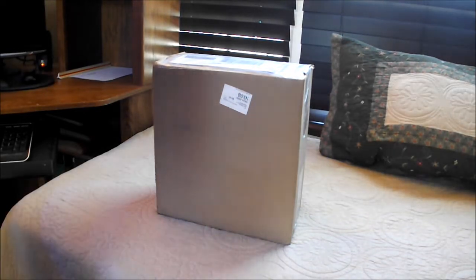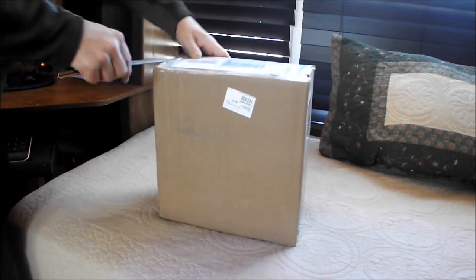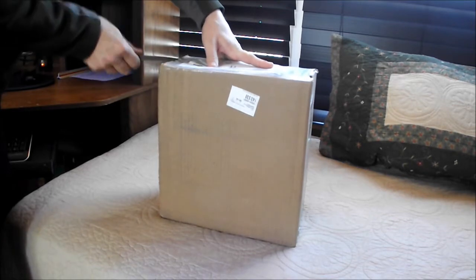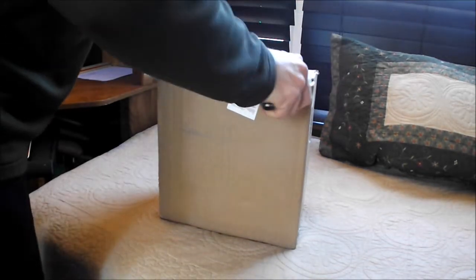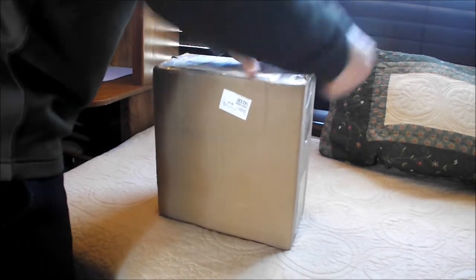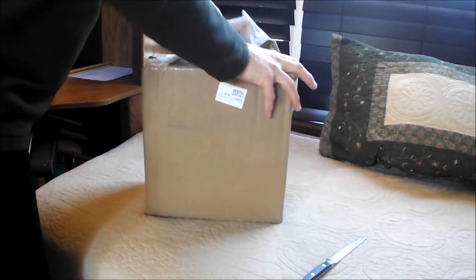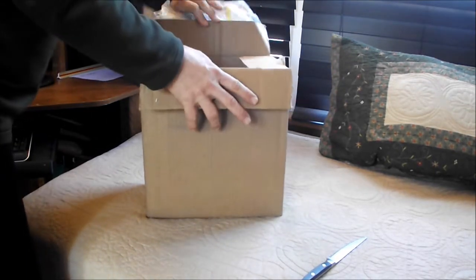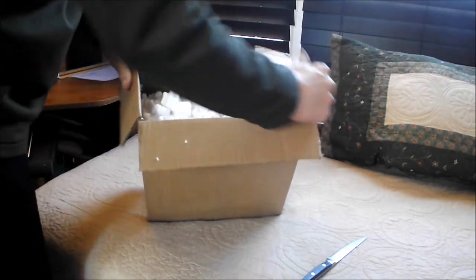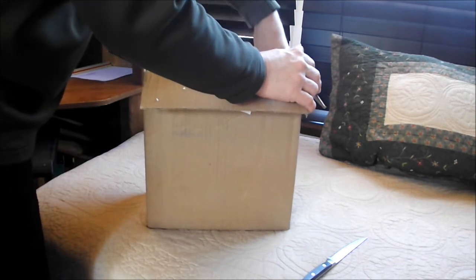Without further ado, let's get going. They always put a lot of tape on here and I couldn't find my box knife, so I apologize. Got a bunch of popcorn — I hate this stuff, it just gets everywhere.